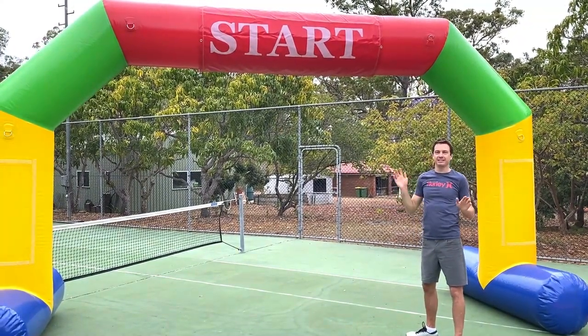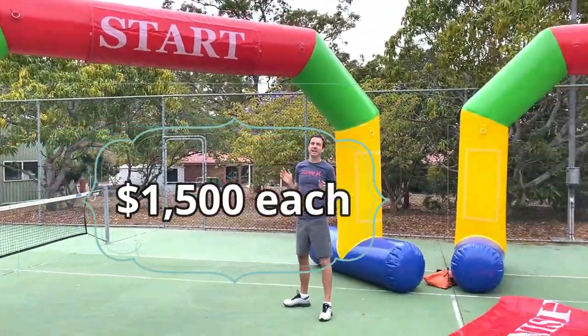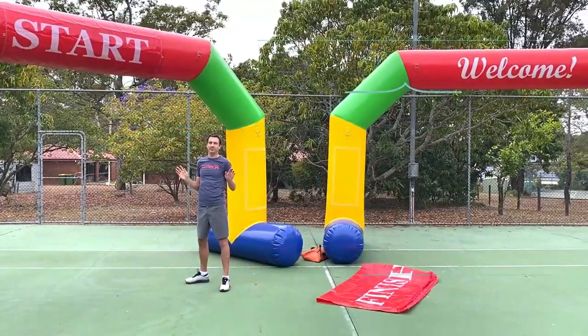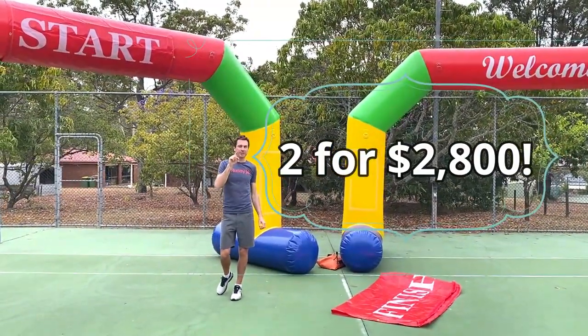If you do want to start and finish races in different locations, our inflatable arches are less than half the price of any other arch you'll find in Australia. That means you can get two inflatable arches for less than the price of one arch purchased elsewhere.